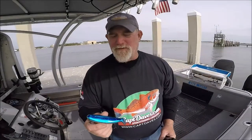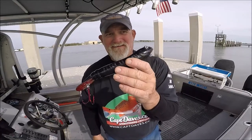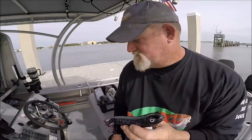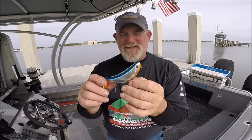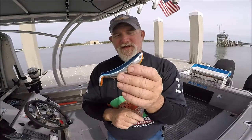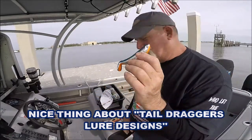We have the Bill Lewis Stutter Step, and this one is the top of the line — the 9-inch Frantic Fred. The 5.0 Stutter Step by Bill Lewis — that's the 5-incher. Very versatile, makes a lot of splashy stuff on the surface. The cool thing is you can just straight retrieve it and the tail will wag while it makes a lot of disturbance on top. That's a Bill Lewis lure.